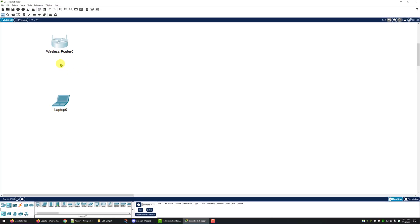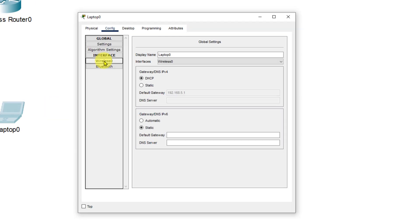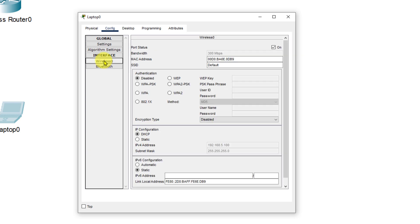You'll notice that we lost our wireless connection between our laptop and our router. This happened because we changed our authentication method on the wireless router but have not changed it on the laptop. So now on the laptop we're going to go to the config tab, go down to the wireless interface, select WPA2-PSK, enter the passphrase 'network plus', and make sure that our encryption type is set to AES.